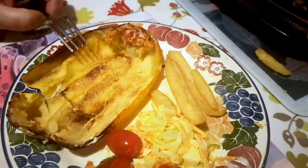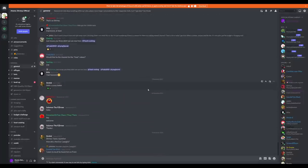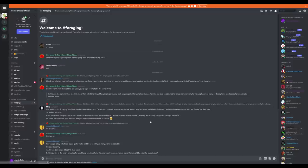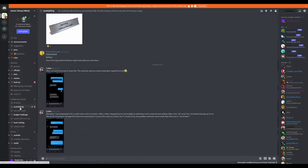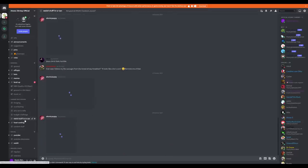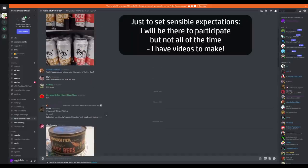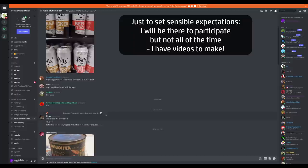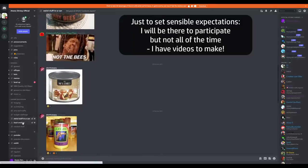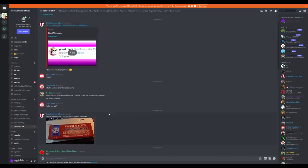A bunch of people have asked over a fairly broad span of time if there's a Discord server for Atomic Shrimp, and for a very long time the answer was no. Some kind folks set up one that was kind of unofficial, and in cooperation with these fine people I've agreed that this is the official Atomic Shrimp Discord. There are various places to hang out and chat about the various themes of Atomic Shrimp and other random stuff — there's a link in the video description and in my channel about page if you're interested in joining.